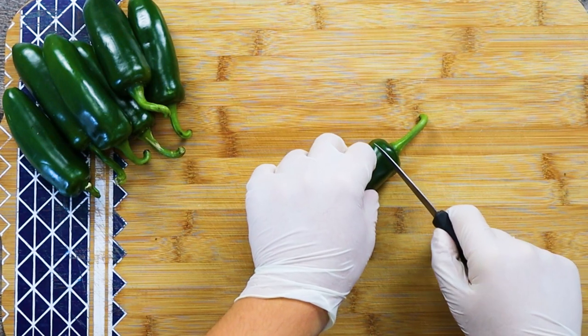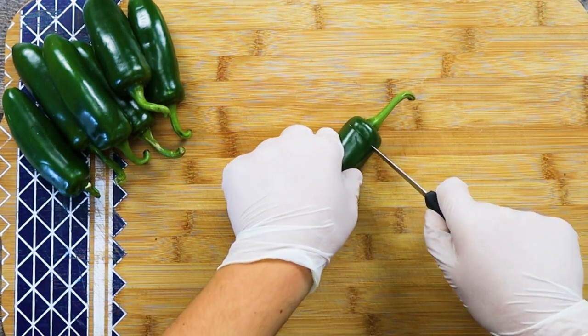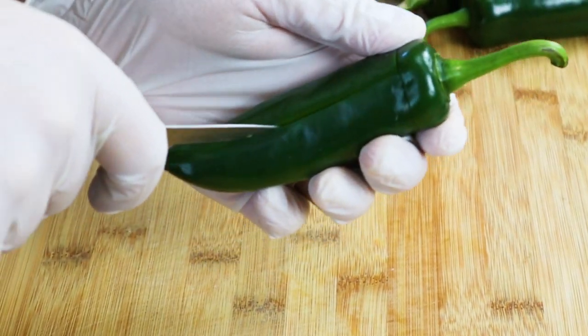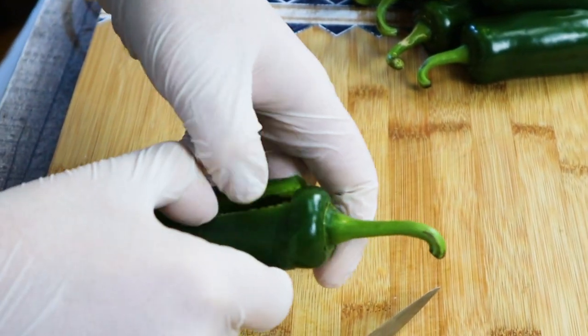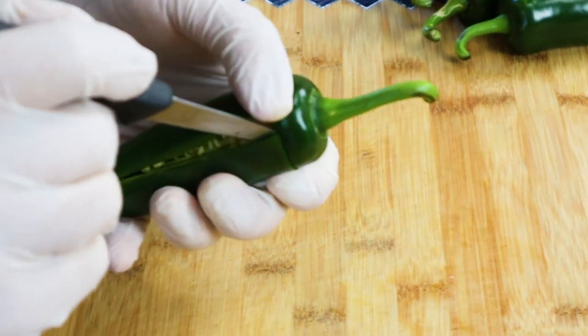I got 10 large jalapenos. Make sure to wash and dry them. And with a paring knife, clean the inside. I want my jalapeno poppers to look as a whole piece, so this is what you need to do. With a paring knife, cut three-fourths of the top and make sure not to cut all the way. Then cut along the jalapeno and remove seeds and ribs.